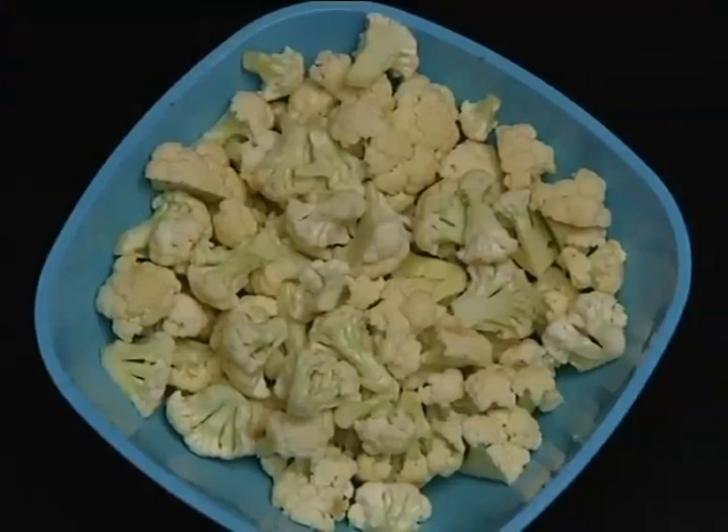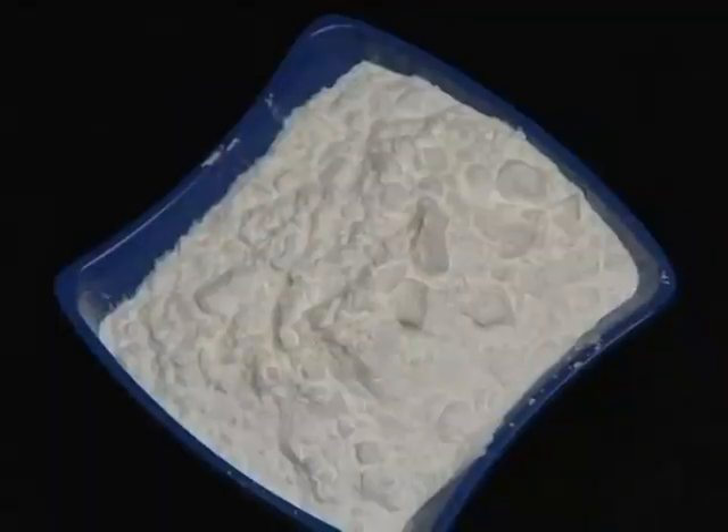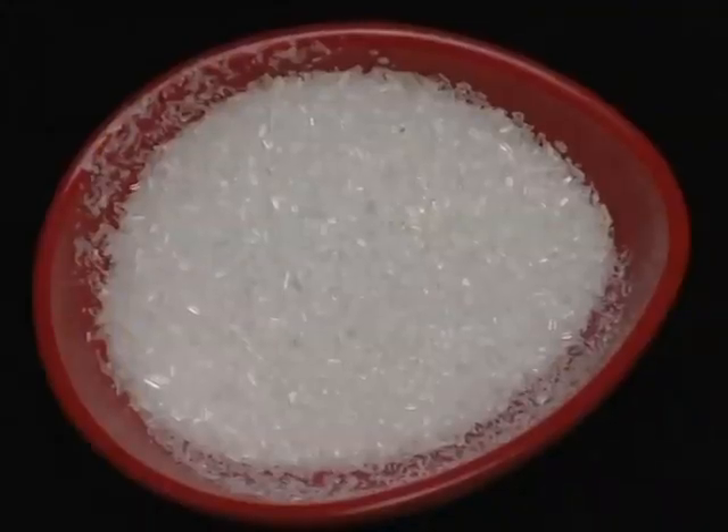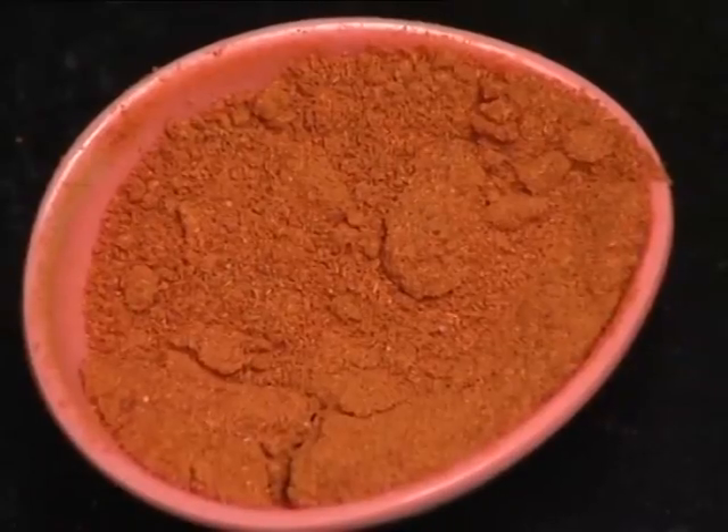This is a Chinese dish called Gobi Manchurian. The ingredients for Gobi Manchurian include cornflour, maida, and ajinomoto.